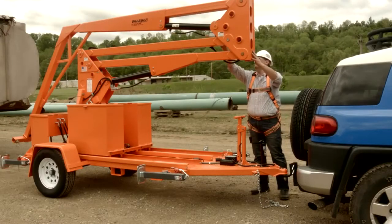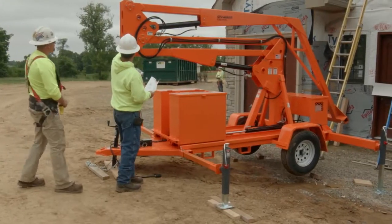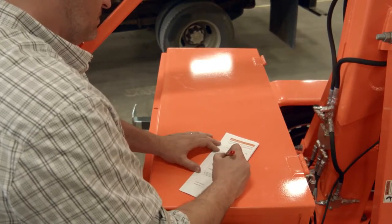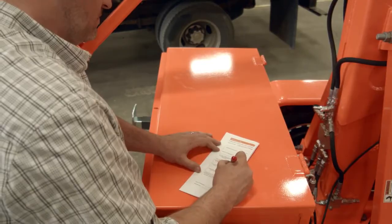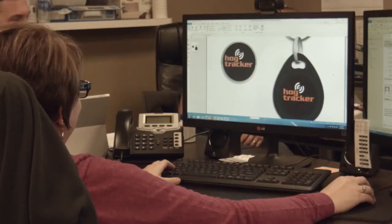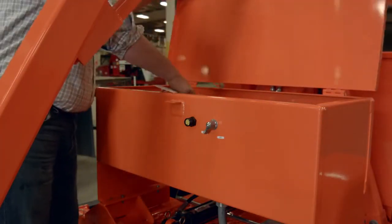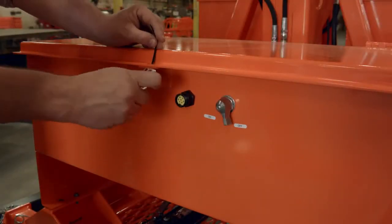All equipment shall be inspected visually by the end user prior to each use and at least monthly by a competent person other than the end user. Detailed inspection records shall be kept. An inspection chart is provided in the owner's manual, and the forms are readily available in digital form within the HOG Tracker system for your convenience. If damage is found, questionable conditions are apparent, or if the unit has been involved in a fall, remove the equipment from service immediately and tag it DO NOT USE.